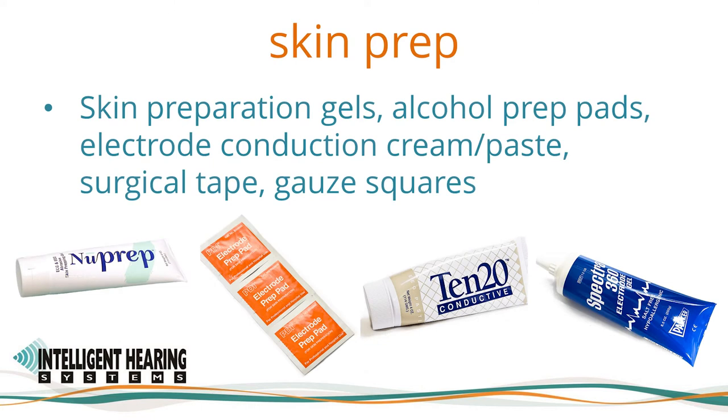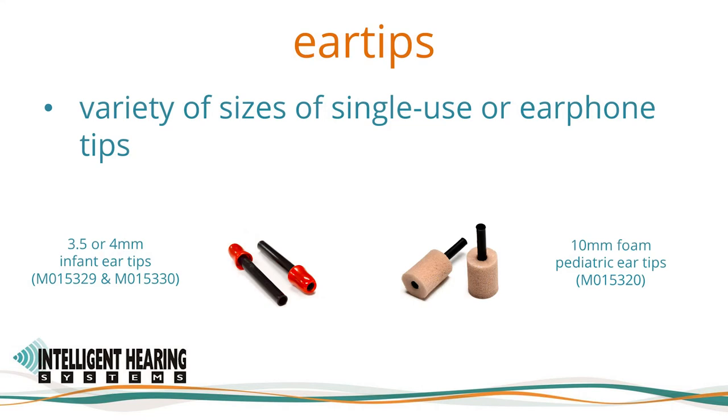Electrode prep creams such as NuPrep or electrode prep pads can be used to prepare the skin for electrode application. For centers required to use single-use items for skin preparation, we highly recommend the electrode prep pads pictured here. More than an alcohol pad, these pads have pumice which helps reduce impedance. 1020 conductive paste can also be used with reusable electrodes. BEG conductive gel such as spectrogel can be added to disposable electrodes to improve conductivity. For pediatric assessment, we offer a variety of sizes of single-use earphone tips, including 3.5 and 4 millimeter plastic infant ear tips for smaller ear canals and beige pediatric foam ear tips.